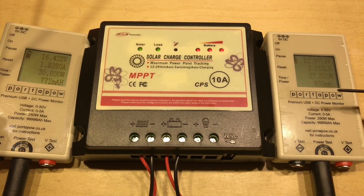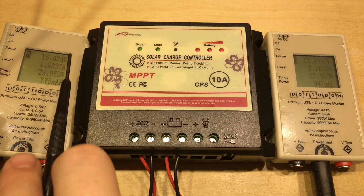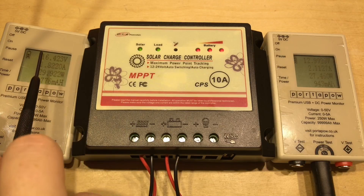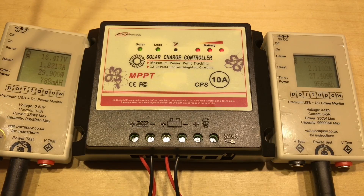With that load attached, we've just dipped under 13 volts on the battery and the battery voltage is actually dropping. The CPS2410 is not adjusting the solar input to raise the voltage and increase the power. Sadly, it doesn't seem to be doing maximum power point tracking. It's not able to adjust itself once the battery level starts reducing — it doesn't kick back into full charge mode, which is a real shame, as I was starting to think the tales of woe about this PCB might have been incorrect.